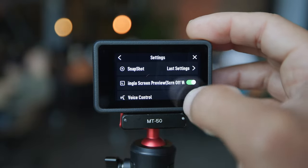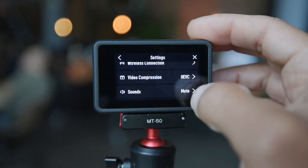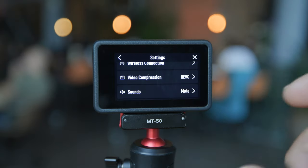Next thing you wanna do is go into video compression. This is where you're gonna choose a codec between H.264 and HEVC. You are gonna wanna choose HEVC because it offers the higher bitrate for video quality. The files are also a lot smaller. But it does have a downside in that it doesn't work well with older computers, so if you have an older computer, you do not want to record in these settings. There's no point in recording in a codec that you can't edit.